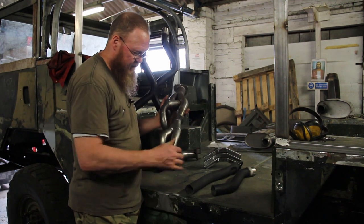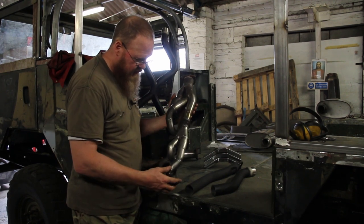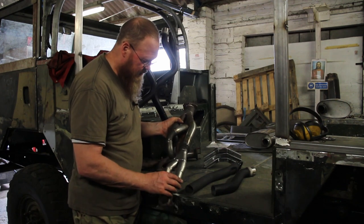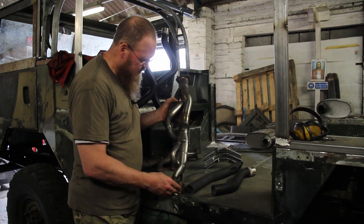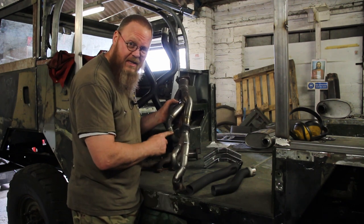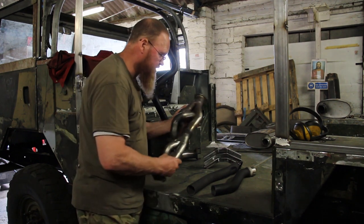I also took the main manifold runners and put them in the aqua blaster to see how it would go. To be honest, I wasn't really impressed — it looked too milky white — so I just stopped. I've got some pickling paste for stainless steel after welding, so I'm going to try that on it to clean it up and get it looking more even. So that's the exhaust done.